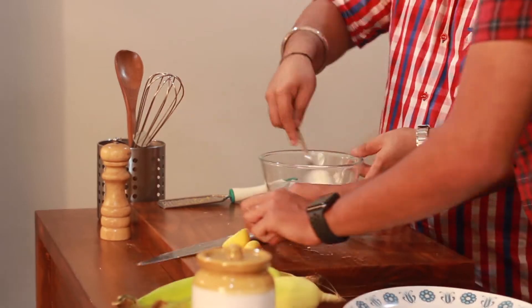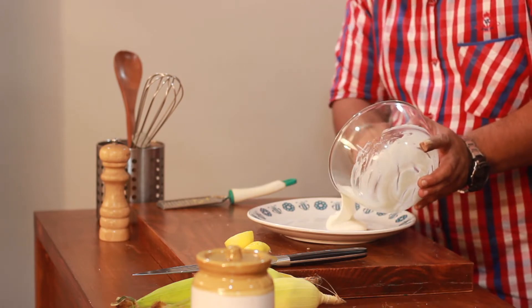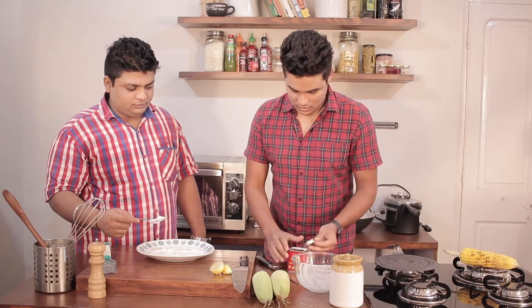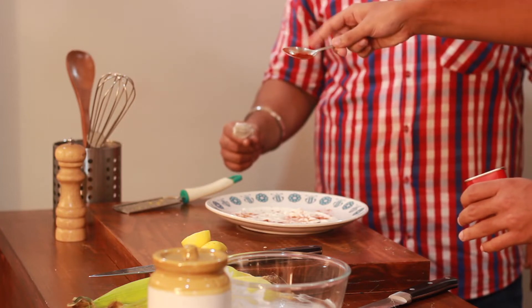Now we'll transfer this mixture to a plate. Here I have some smoked paprika. I'll sprinkle it on our mayo dip — sprinkle it from a height so that it spreads all over.